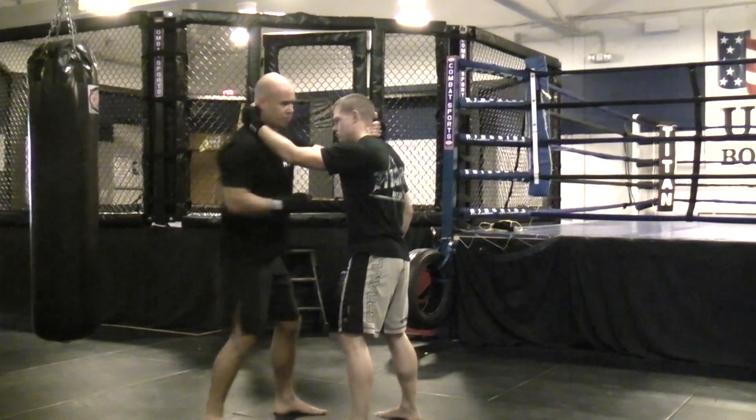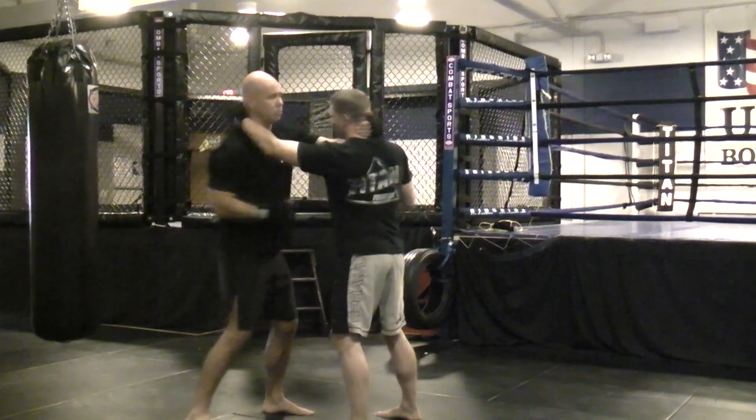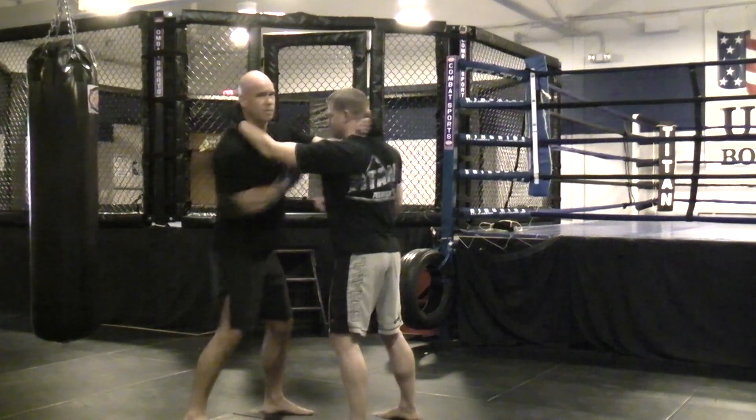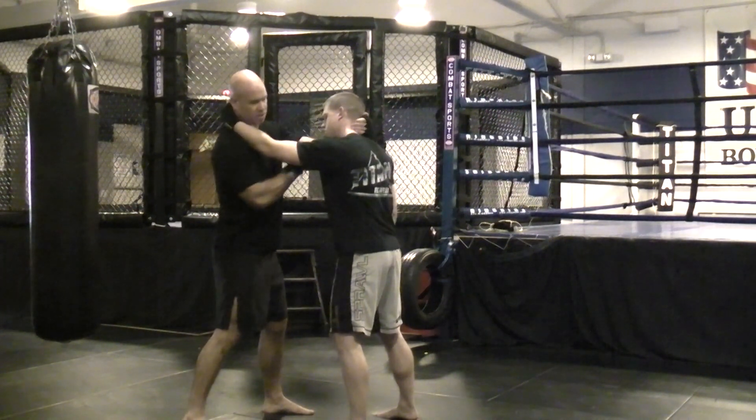So it goes: one, two, three — now we switch sides. One, two, three, switch. One, two, three, switch. One, two, three. Just keep going back and forth from side to side.